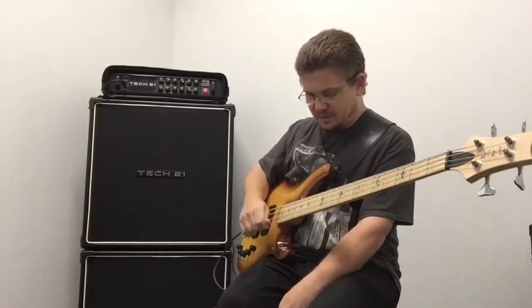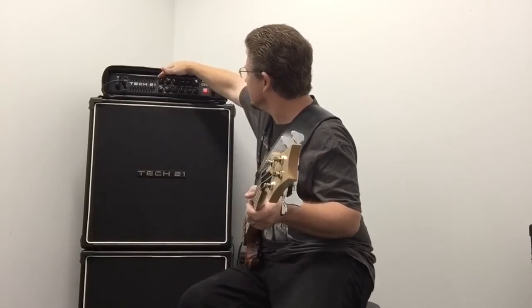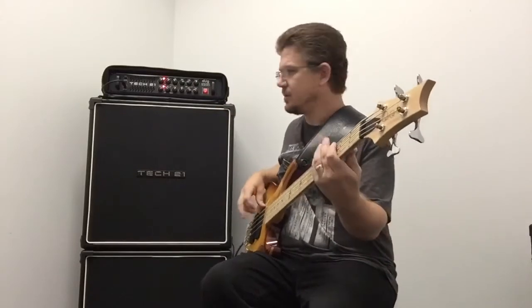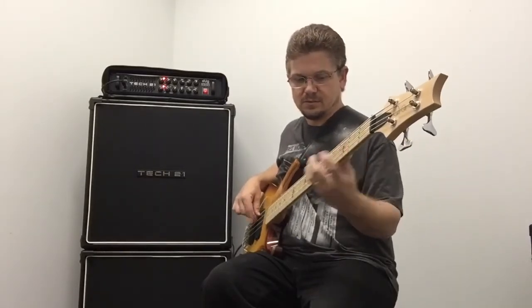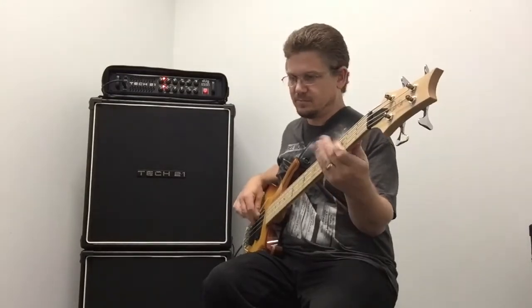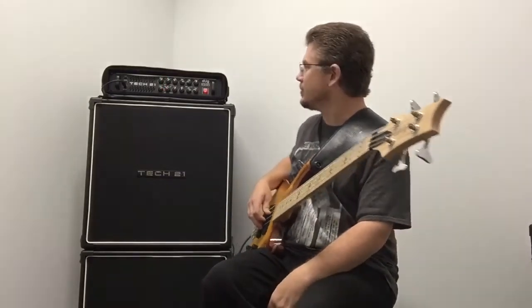Let's say that's a little too much grind on the high end for you. So we'll just come in here, turn that back a little bit, and see what we have. That may be a little more manageable for some guys.